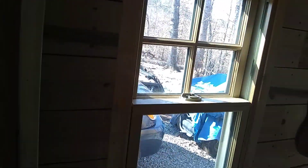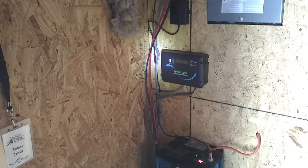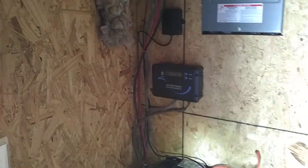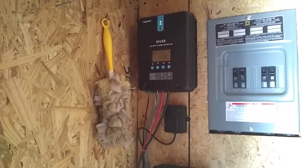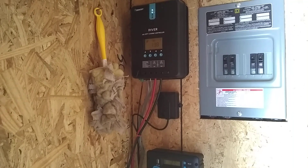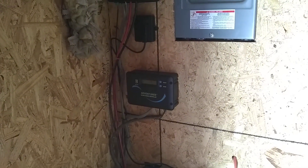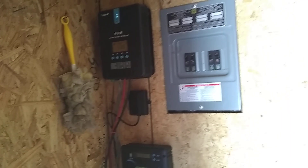Inside, let me move my curtain — I added a secondary charge controller. That's the Renogy Adventurer there, and I already had the Rover which has been really good. I wanted to add a secondary charge controller because I had maxed out the 40 amps I could put on the Rover, so when I added the new panels I added the additional charge controller. I've had really good luck with it and I'm very happy.